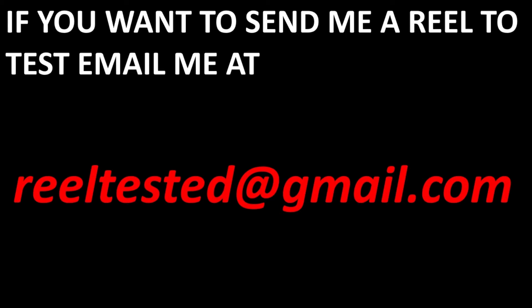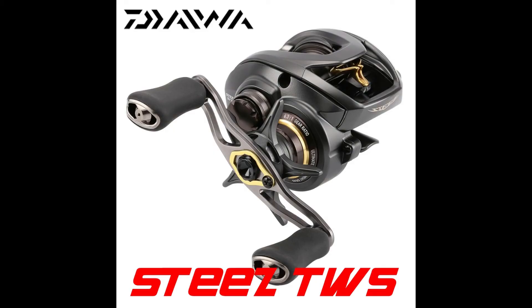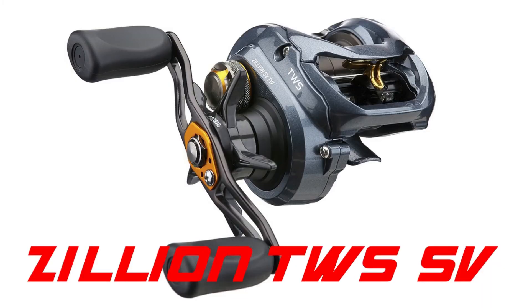So now I'm reaching out to anyone who has nice reels they'd be willing to send in for testing. Starting with Daiwa, I would love to test out the new Steez T-Wing — the SV version, the A version, or both — if anybody wants to send me one and can do without it for a month or two.